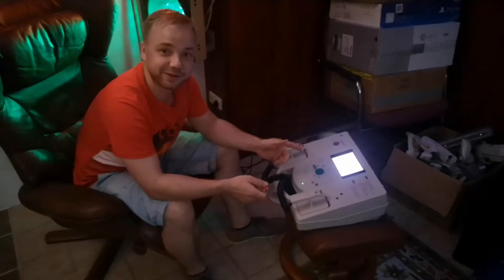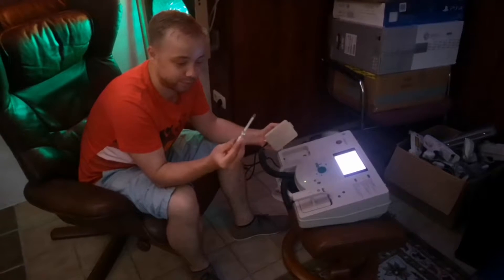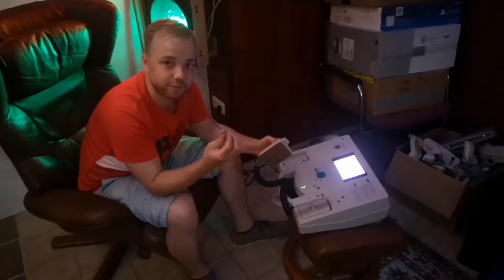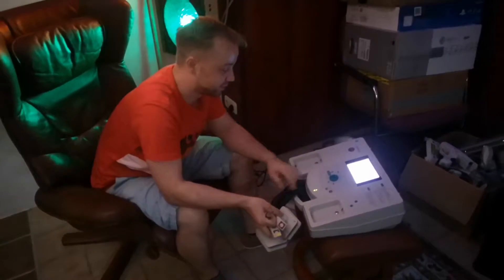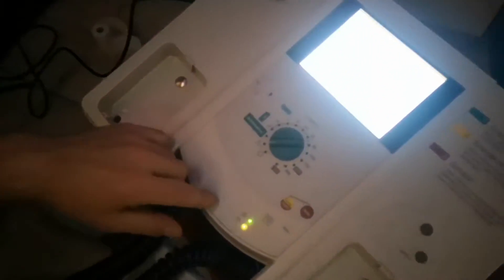I want to show you how high the energy of a defibrillator is if you try it with this testing screwdriver for your wall plug. The defibrillator can be set to 2 or to 360 joule in power, and I will set it to 2 at the beginning and will charge it.